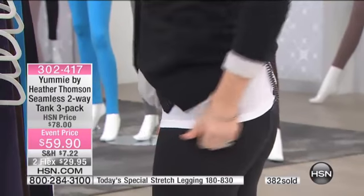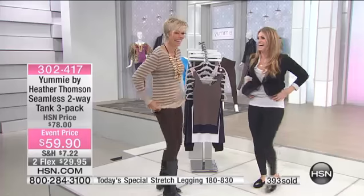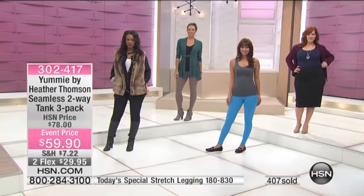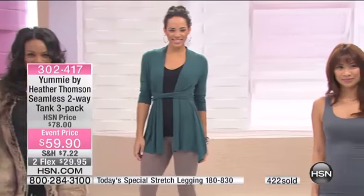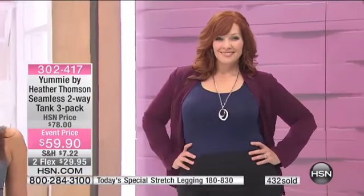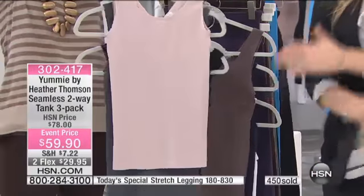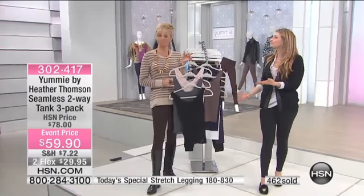See the lifting of the tush? And look at this nice tank that stays down — I can move, I can dance, I can twerk, and it stays down. One of the colors is outselling the other. We have Midnight, Sparrow, and White — you get three for $59.90. The other choice is Black, Shadow, and Hush, which is the most popular. Shadow is a beautiful gray. This color combo is so fun — it inspires dressing. This is the foundation, and that's what's so great about a legging and a tank like this.